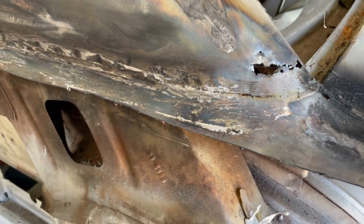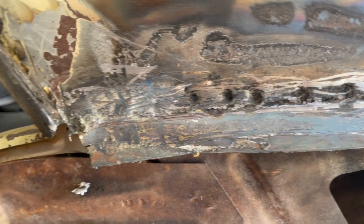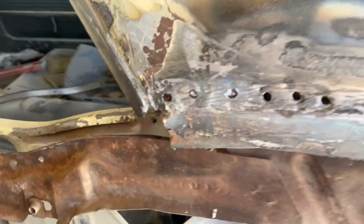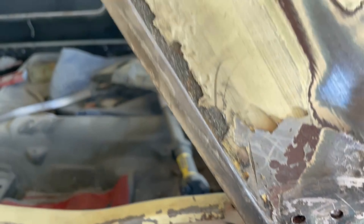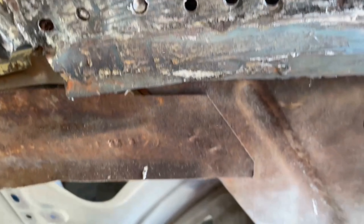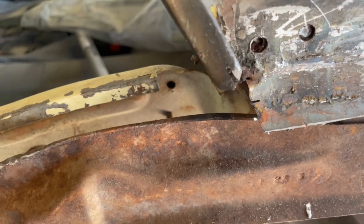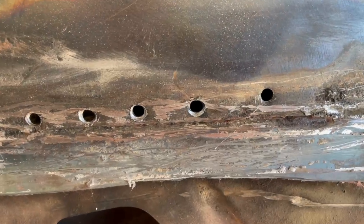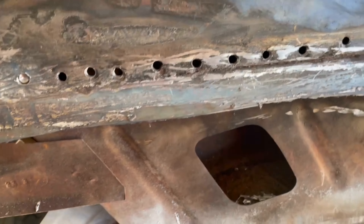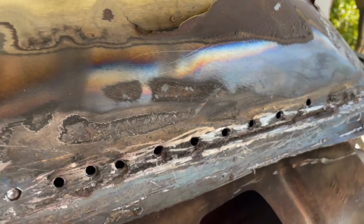Now I'm just going to drill all those spot welds out to get this piece out. All the lead came out relatively easy, so I'm just going to drill all these holes out and see what we can get going. This is pretty crazy — as I'm hitting it, rust is falling out of the holes that I drilled. God only knows how much rust is up in there. When I put this drill on there, I didn't even turn it and it just went through the sheet metal, so I'm thinking this sail panel might have more issues than just this corner.